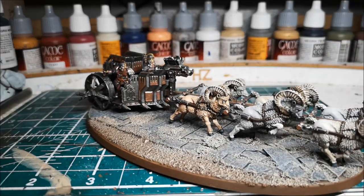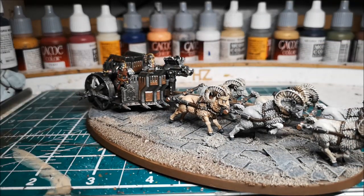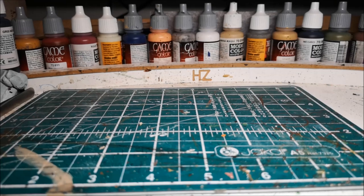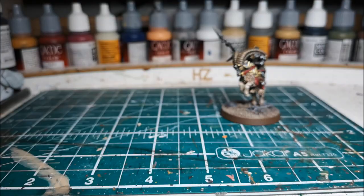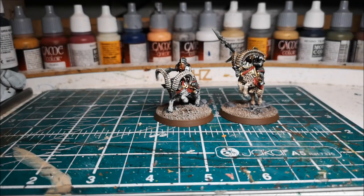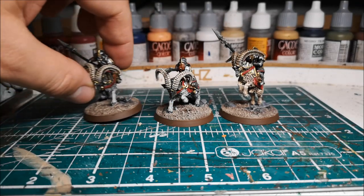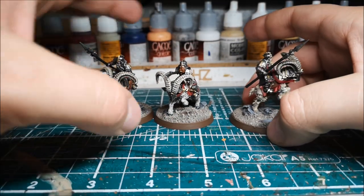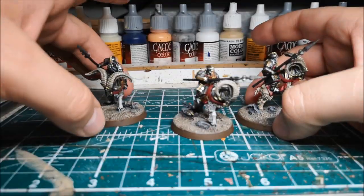That's the first bit done. It was a bit of a pain to get everything together but now it's done I look back and I did enjoy it. Next up, I've done some of these before but I don't think I put them in a video - we've got some iron hills goat riders. I tried to paint them as well as I could to match the previous ones I did.